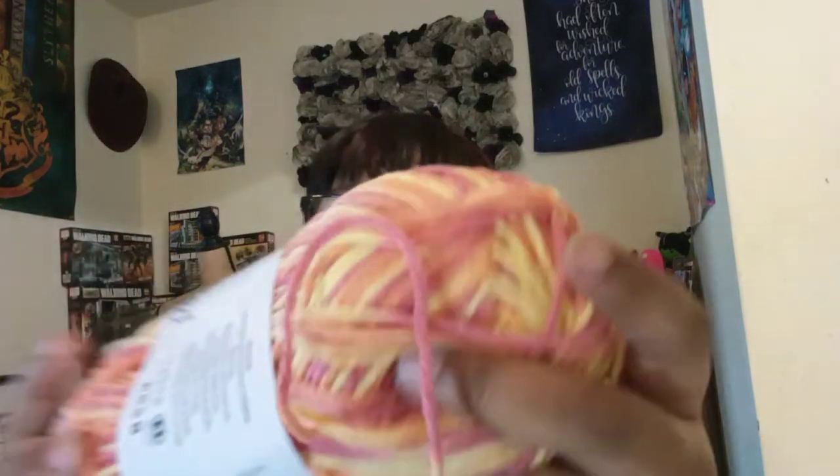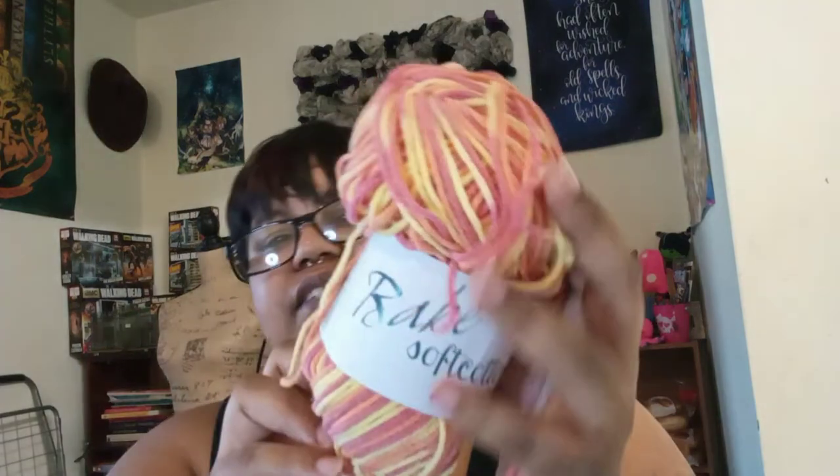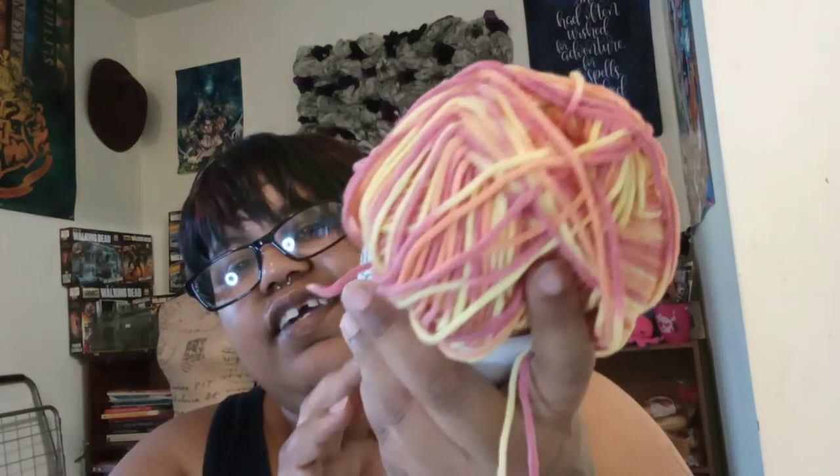I used this yarn from a Mary Maxim kit called Euro Baby Soft Cotton Worsted in the color Candy Corn. It's 55% acrylic and 45% cotton. It's so pretty, and it turned out so cute on her.